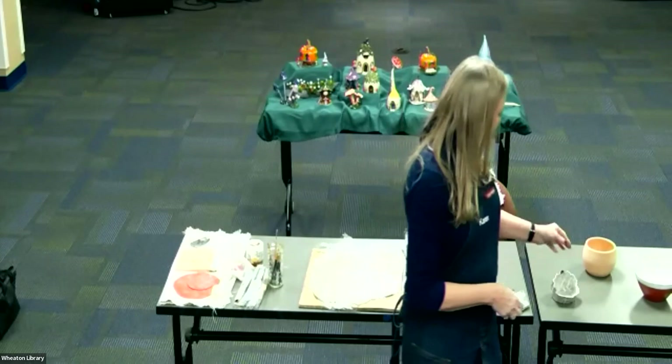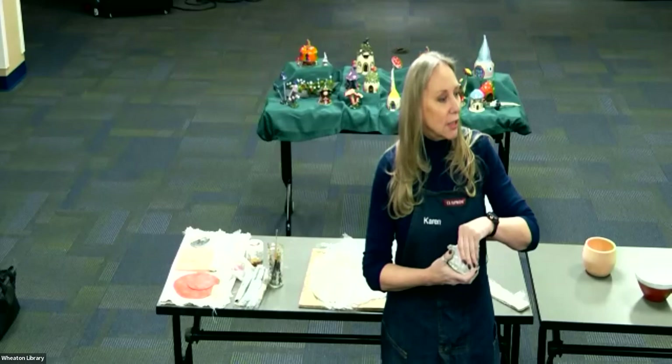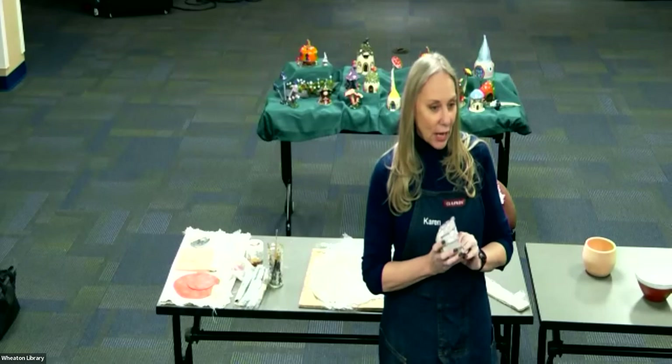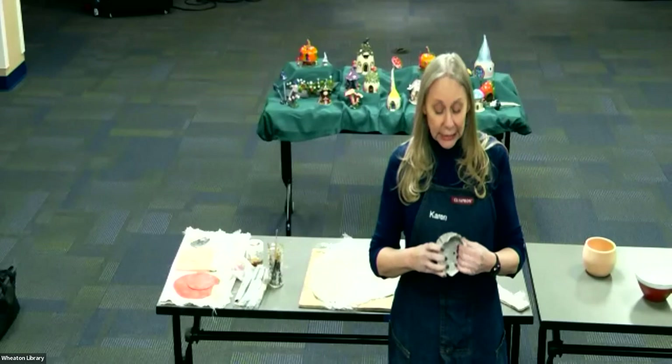So I went to my very first class, and you think you could do things — and then you figure out, not so much. I was so extremely proud of my very first pinch pot, which is basically just like it sounds: you take a ball of clay and you start pinching it, squeezing it, compressing it. In my brain it was going to be a little planter for succulents, but my drainage hole was too small, I didn't understand shrinkage rates, and when I glazed it I glazed right over it. So it now sits on my desk and holds paper clips.